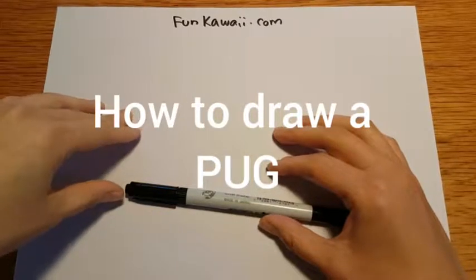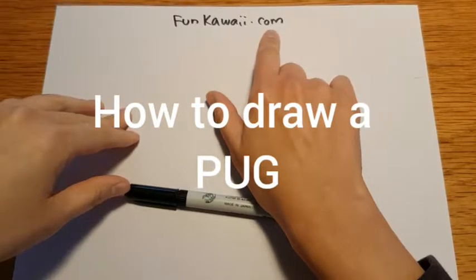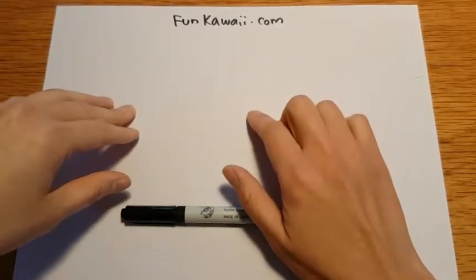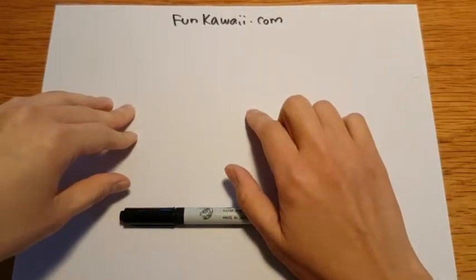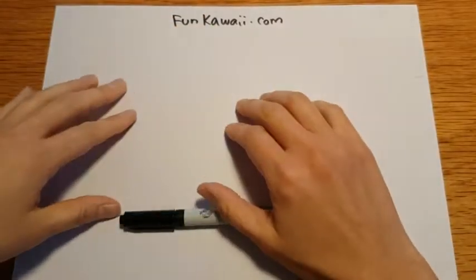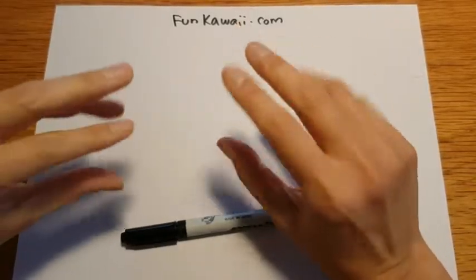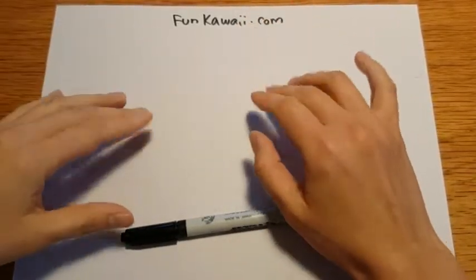Hey everybody! This is Coco from FunKawaii.com. Today, I got a first drawing request from Casper who lives in England. And Casper wants me to draw a pug — a little wrinkly, little funny-faced looking dog.